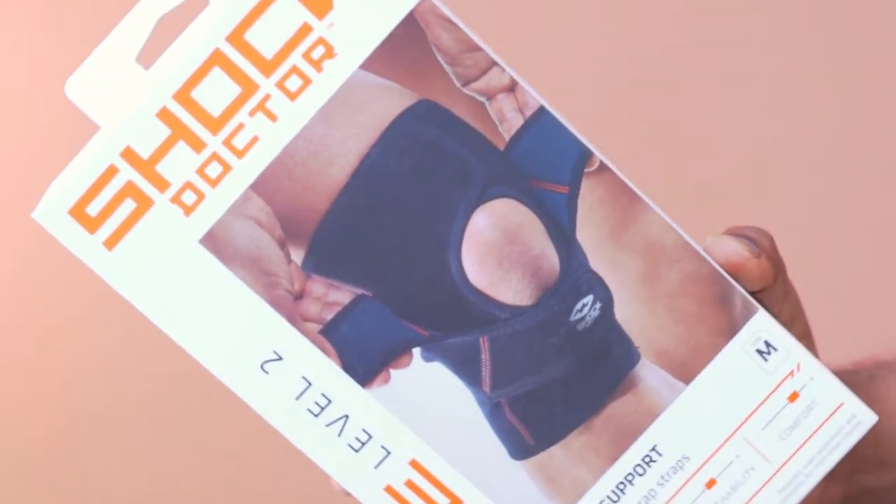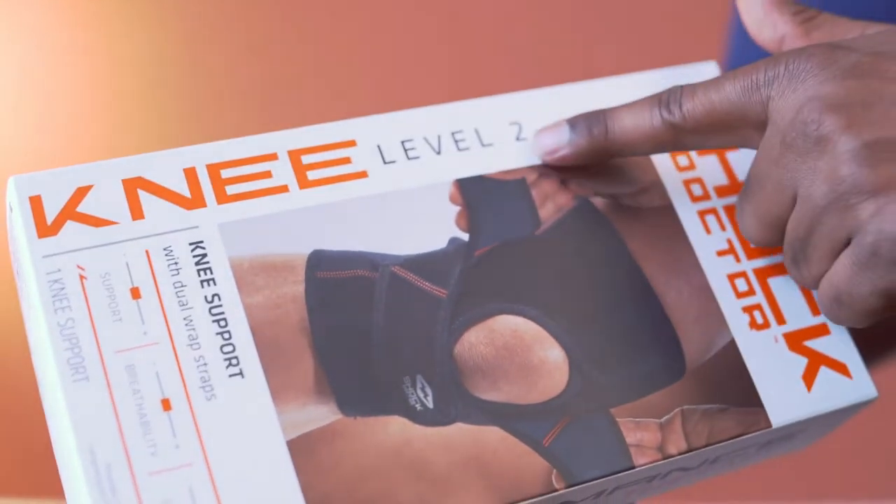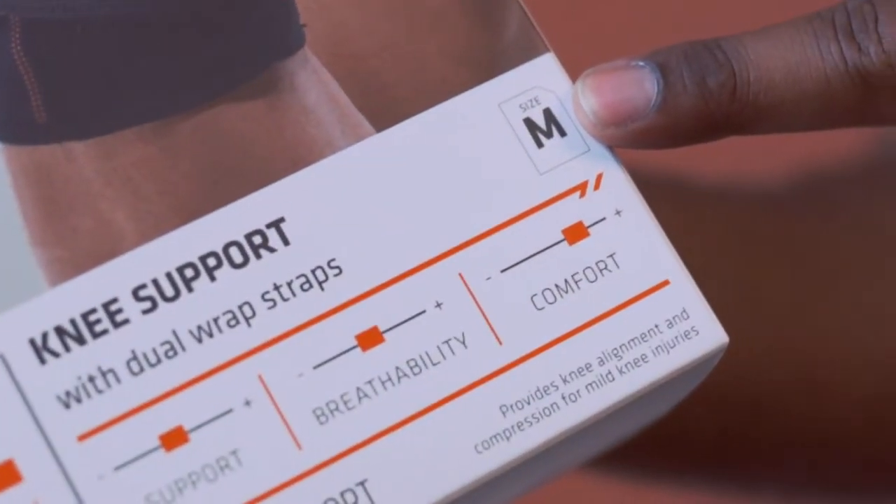This is the Shock Dr. Knee Brace. The model is 880. This provides level 2 moderate support, and the size here is medium.